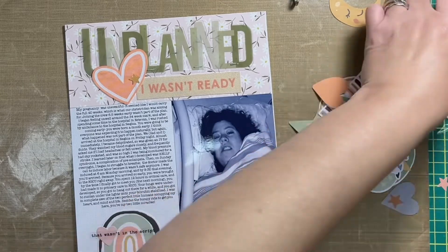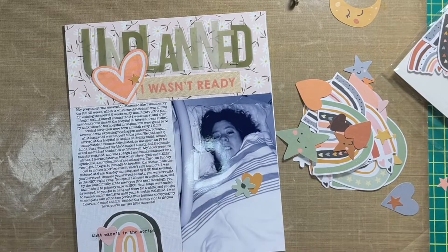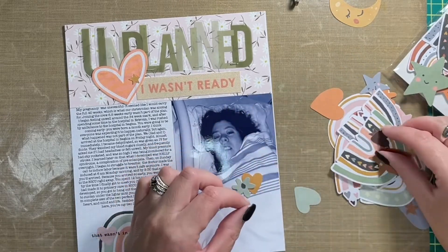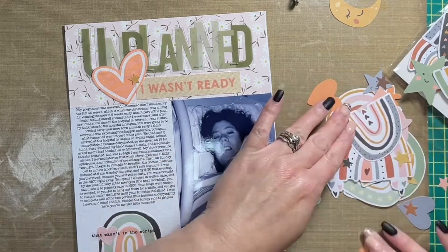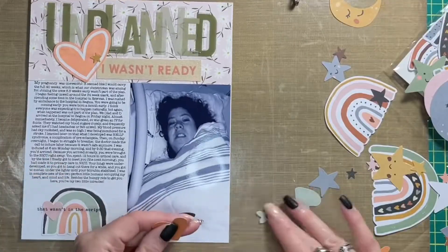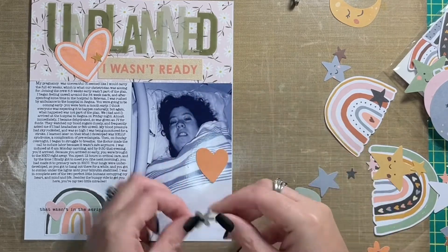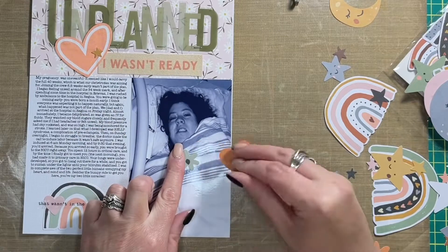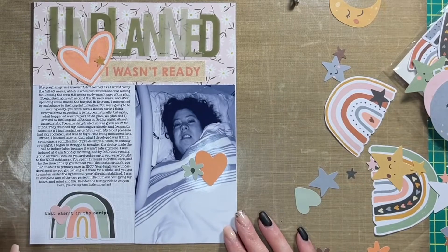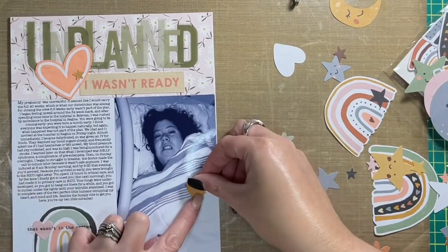Now I'm also adding a photo and embellishments to my photo. The photo was printed at three and a half inches by five and a half inches. When I went to attach the photo, I realized I had mismeasured — I wanted there to be a little bit of a gap between the pattern paper at the top of the page and my journaling, but I didn't account for that when I sat down to create this layout. So I had to trim off a quarter of an inch at the bottom of the photo to make up for the mistake.